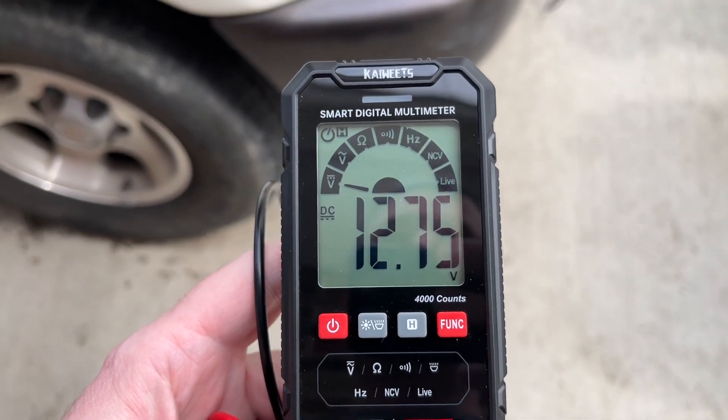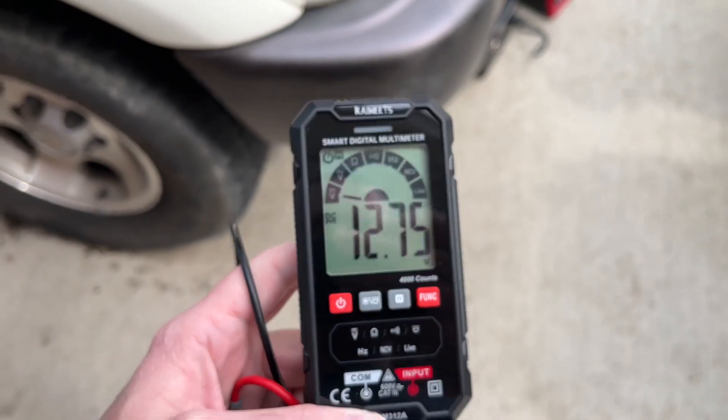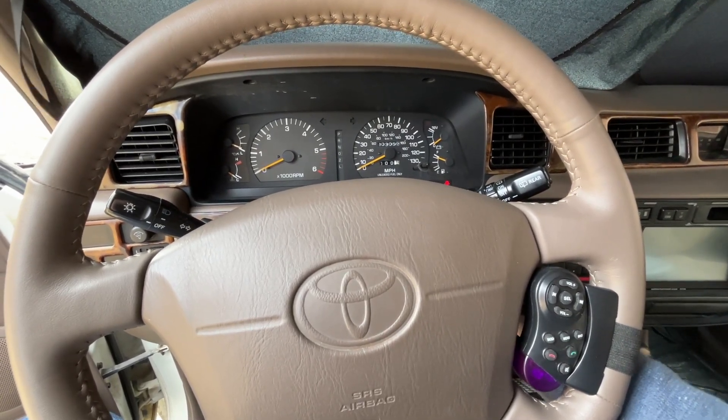I got 12.75 volts on the battery. There could be a little surface charge on there, but it does seem to be charged up. I'm using the hold function on the meter. I'll see if this will start up now — I didn't try it before, but I think it probably would have. We'll see how well it starts.